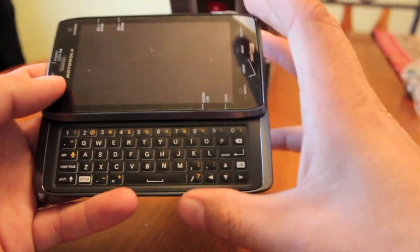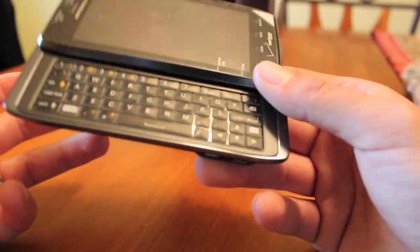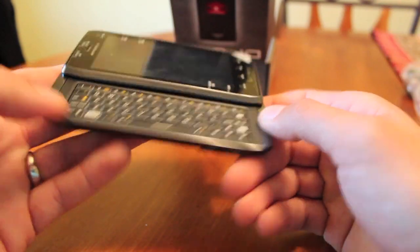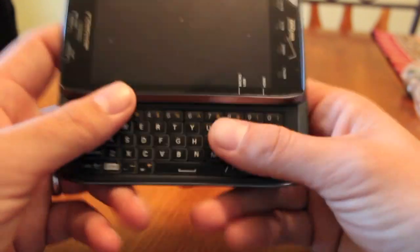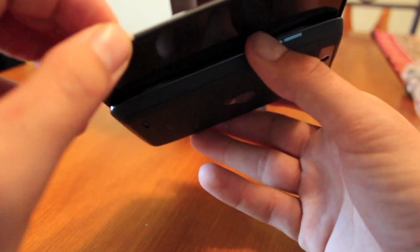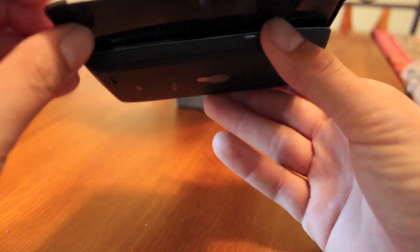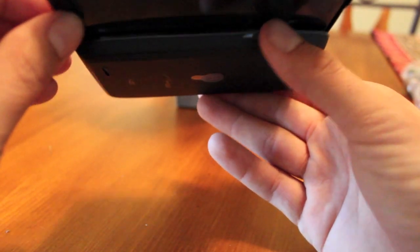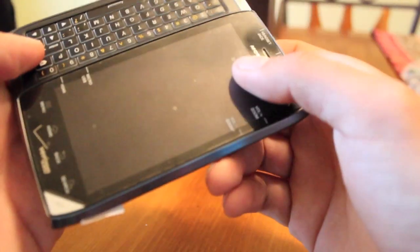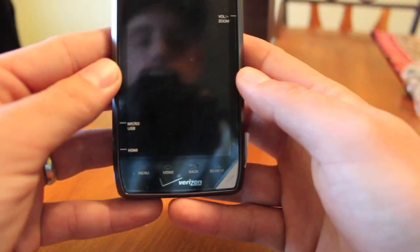That keyboard is probably the main reason you would purchase a Droid 4 instead of a Droid Razr or a Bionic. The phone itself looks almost identical to a Droid Razr — the only real difference is this one has that excellent keyboard.